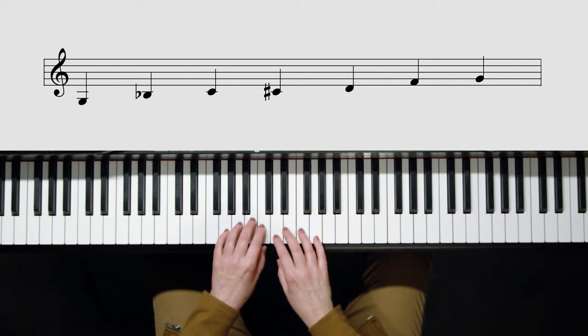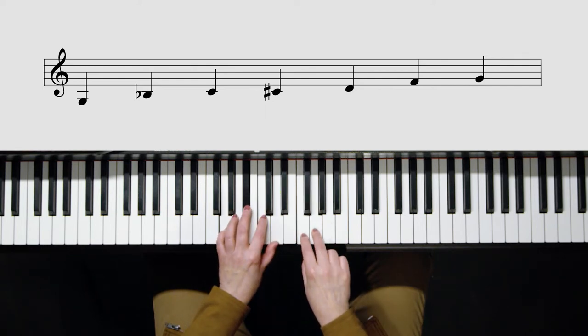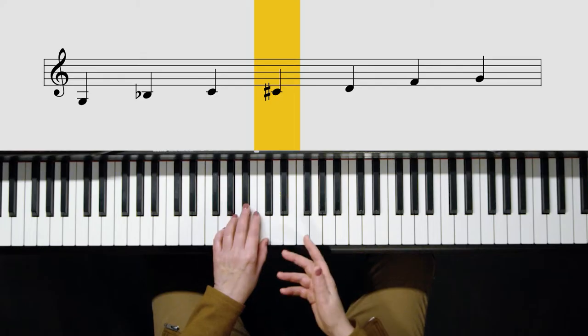You might notice that this actually is a minor pentatonic: minor third, major second, major second, minor third. That's the minor pentatonic. But if I add that blue note, as it's called — if I add the C sharp, or sharp four —